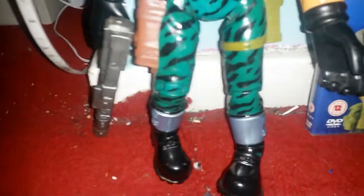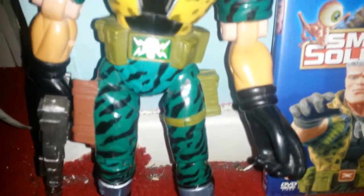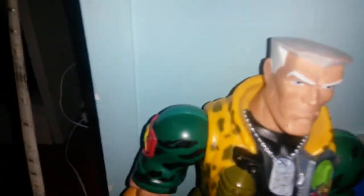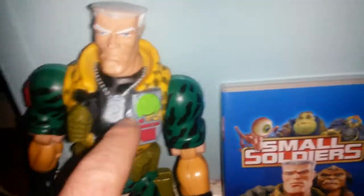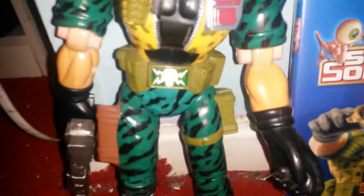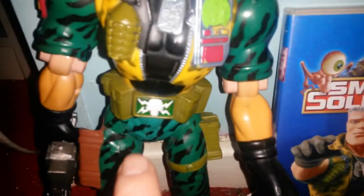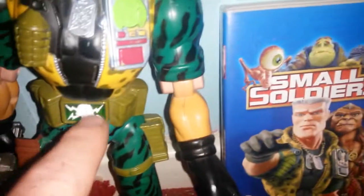And here's the main man — it's a talking Chip Hazard. He's missing his pistol I believe; it came with two weapons. I believe I had him with the other weapon before, so I'm looking out for that. But when you press there on his belt, his belt lights up.